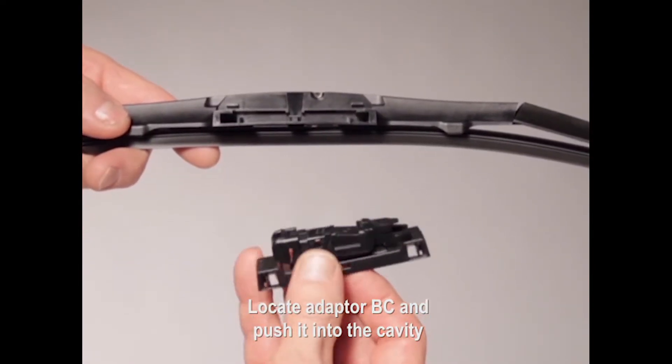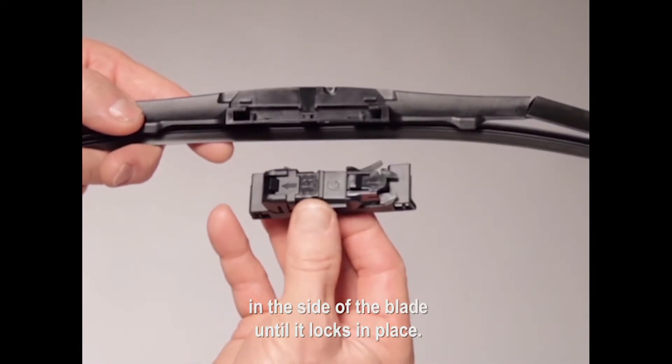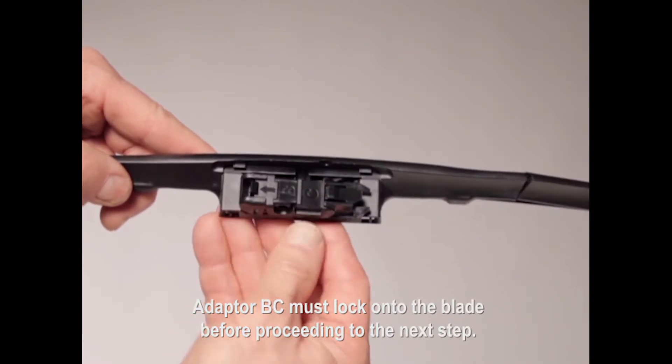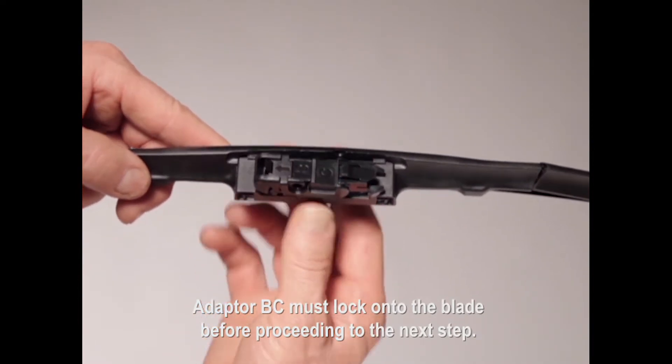Locate adapter BC and push it into the cavity in the side of the blade until it locks in place. Adapter BC must lock onto the blade before proceeding to the next step.